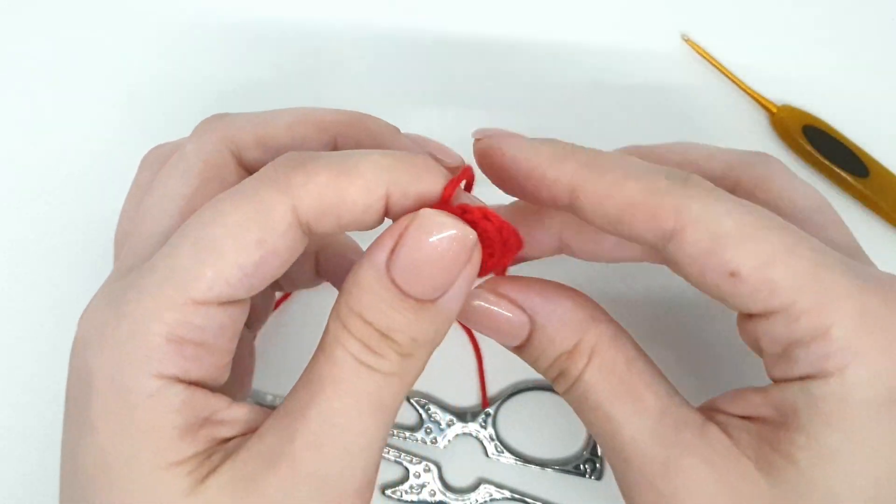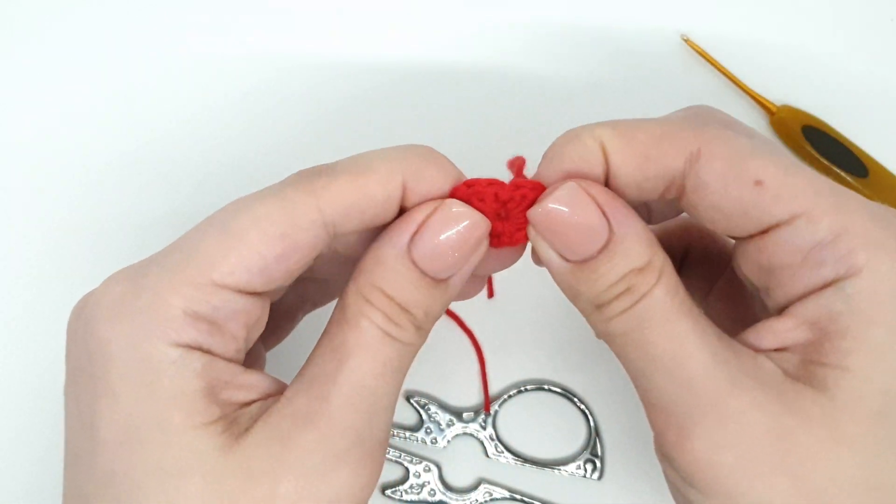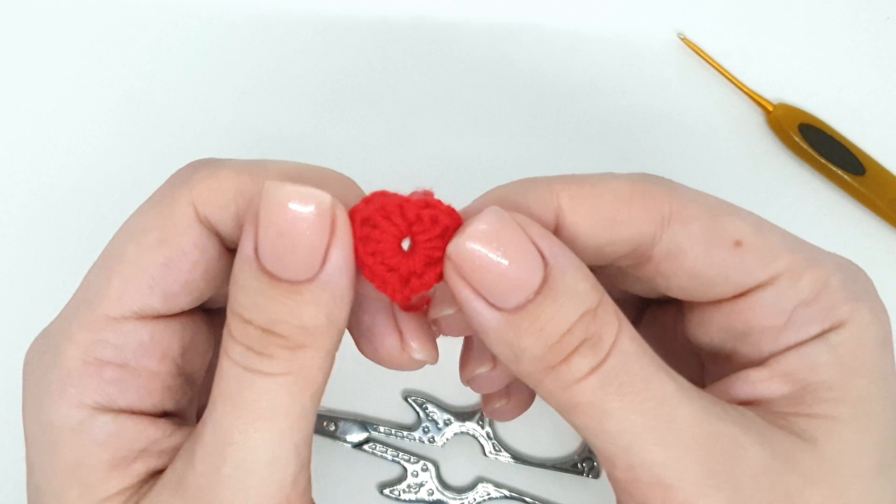Pull the yarn end through the last loop. Congratulations, you made a cute little heart! I hope this was helpful to you.